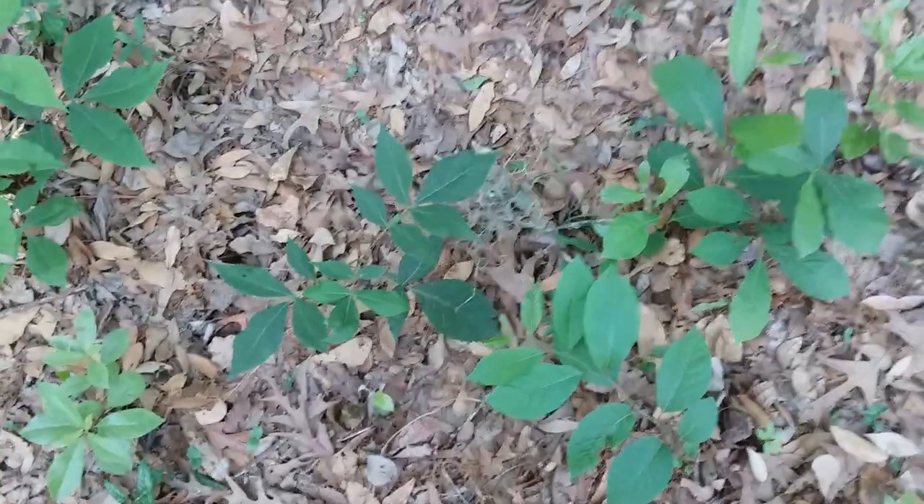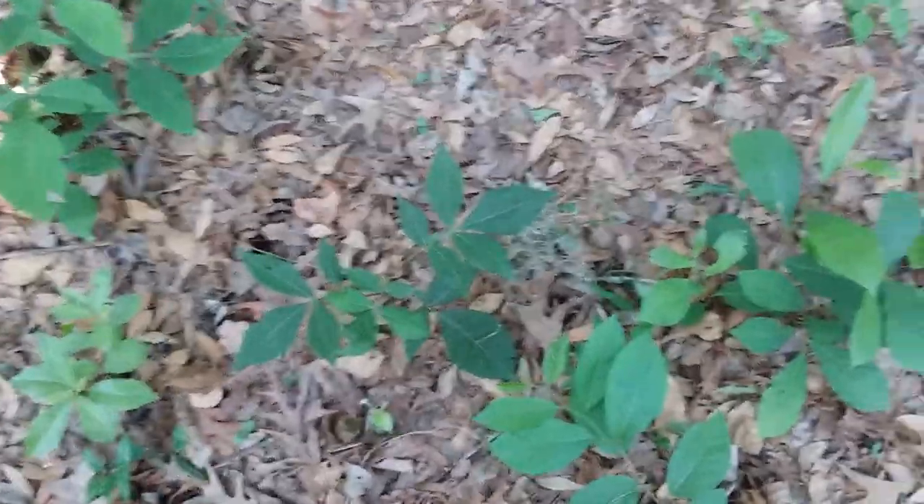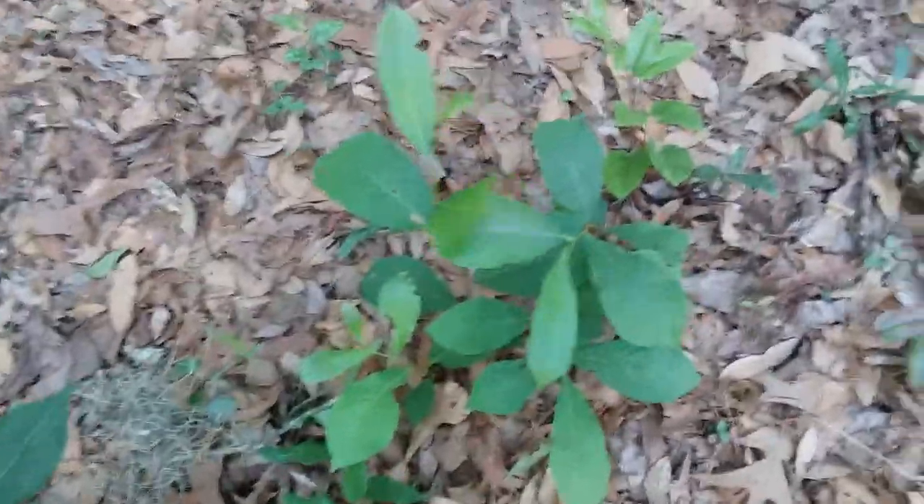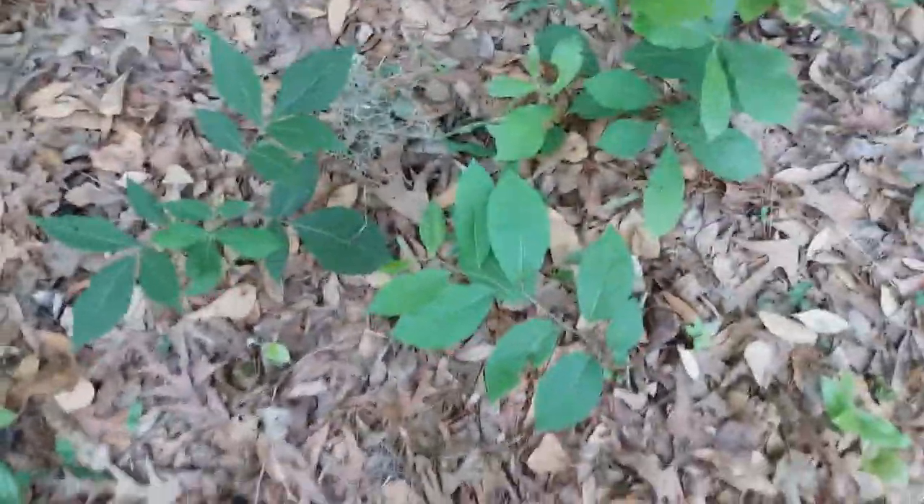It is April 7th, 2023. I'm in Savannah, Georgia, and I'm going to show you how to tell pawpaws from persimmons and hickories, because there are three seedlings right here, so this is perfect.